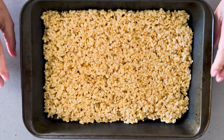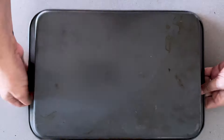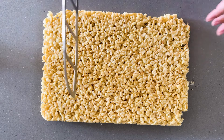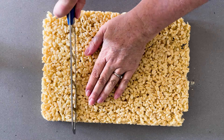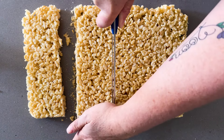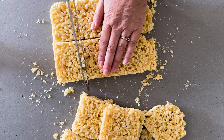I've let my Rice Krispie Treats cool so now I'm going to dump out my big brick of Rice Krispie Treat and I'm just going to cut it into squares. I like big Rice Krispie Treats so my squares are pretty big. And they are ready to enjoy. Bye!